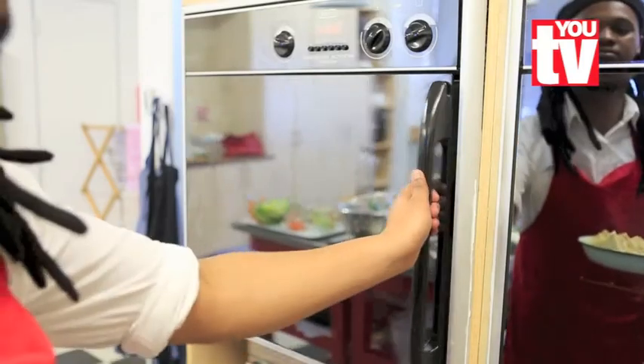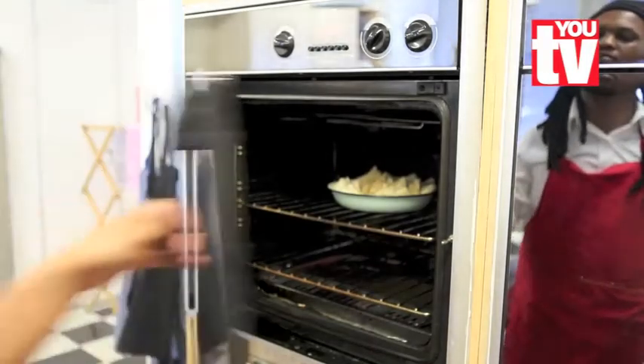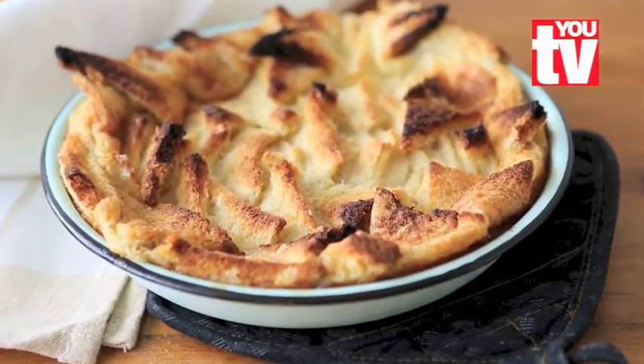Now place into the oven at 180 degrees for 40 minutes. Look at the beautiful results.